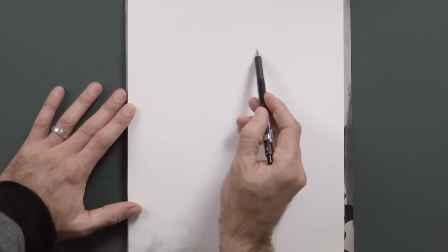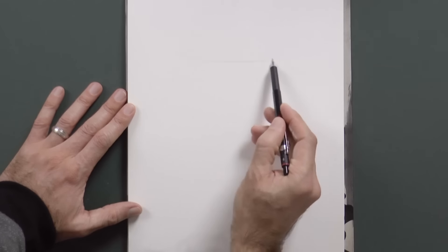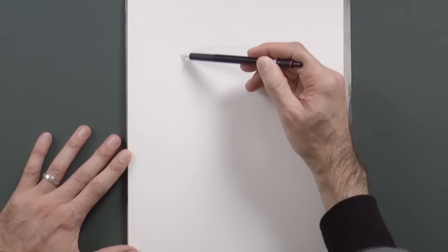Hello my friends and welcome to another Tuesday of tutorial! Today we will draw a glass with a Christmas decoration.